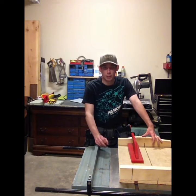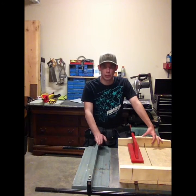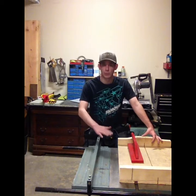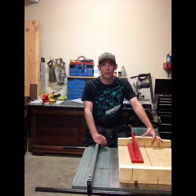Now if you have a new table saw, sometimes they have machining marks in the top of your table saw. You're going to want to get rid of those for a maximum smooth surface. Today I'm going to go over how to take care of that and the tools to use.